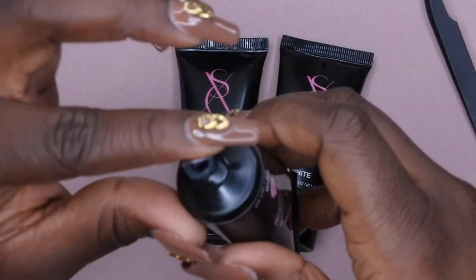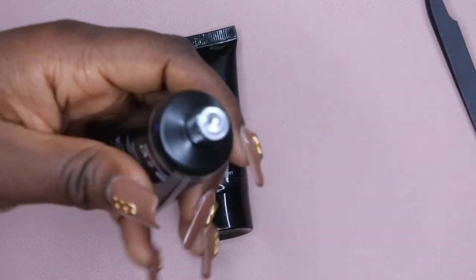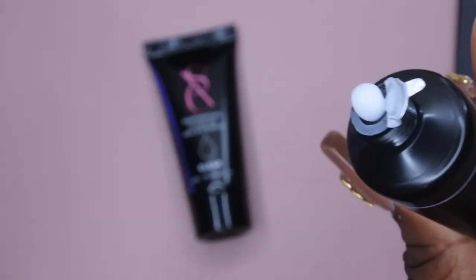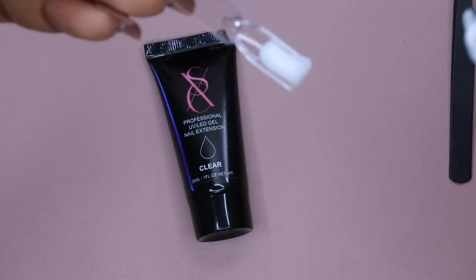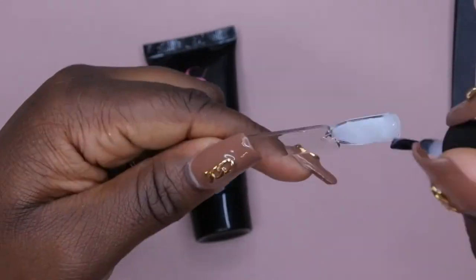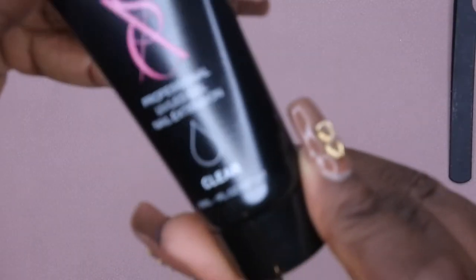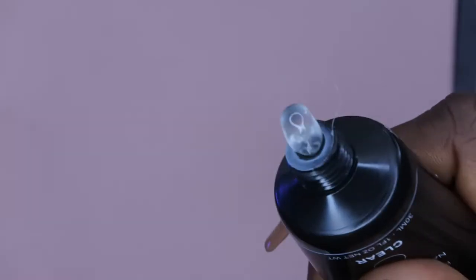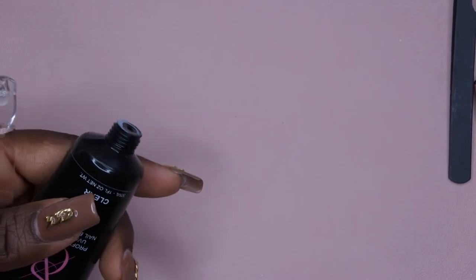While that's curing, I'm going to move on to the white one. This is how the white looks — it's kind of milky. I'm going to do the same thing and put it inside the swatch stick, then smooth it out with the slip solution. That's what the white is looking like — I'll cure that for 60 seconds as well. We also have the clear, so I'm swatching that now. Clear is clear, so I honestly probably didn't need to swatch this, but I just wanted you all to see the colors.